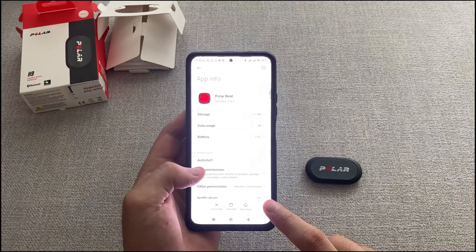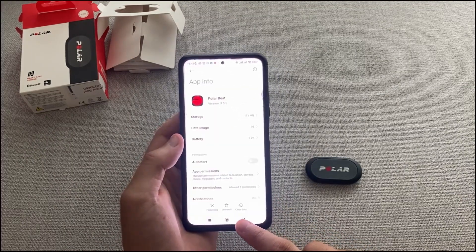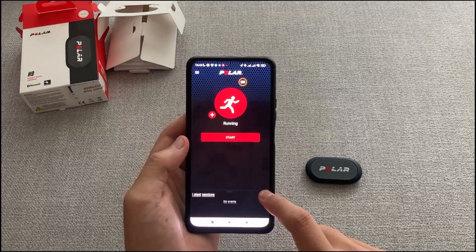This device is compatible with the Polar Beat, Polar Club, Peloton, Nike Plus One Club, and other well-known fitness and training applications.